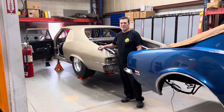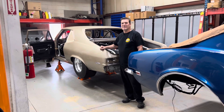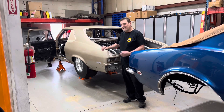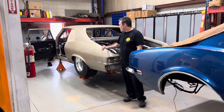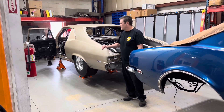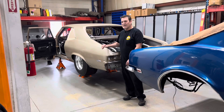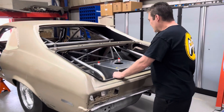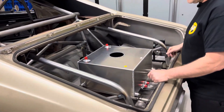Hey everyone, Aaron here at Fast Forward Race Cars. Welcome back to the channel. Doing a weekly update here on the Champagne Supernova. Did a few things this week to it and getting it ready so we can get it on the rotisserie to do the paint work. There were a few things I needed to do first, and one of them was mounting this fuel cell.